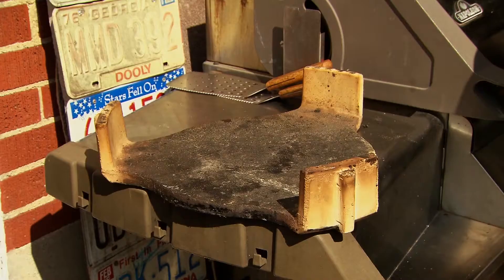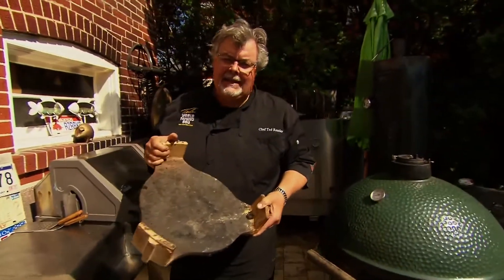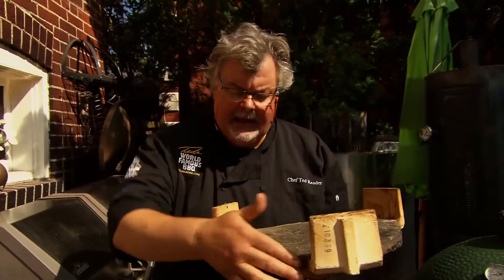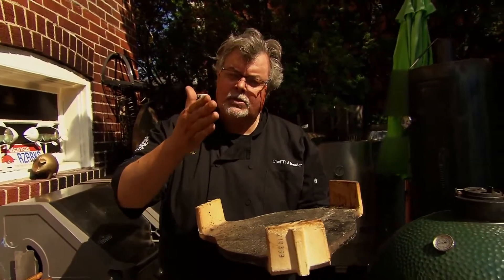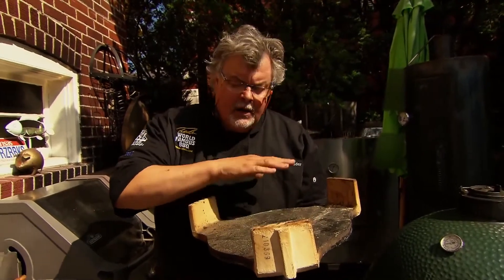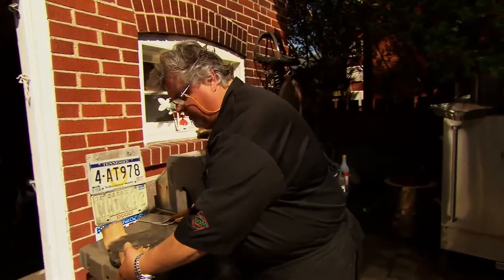Once you've got that charcoal going, you have to put what's called a plate setter inside the egg. This diffuses the heat — it suppresses the amount of heat, and there's space around it that allows for the heat and the smoke to come up. You need to have this plate setter in there to have that control of the temperature at 225 to 235.